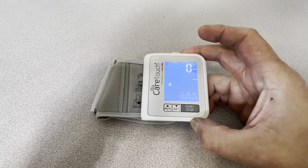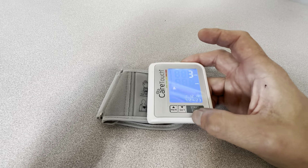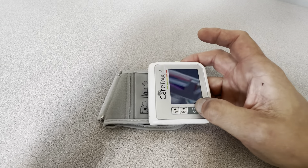Let's power it on. It got a really nice reading here. It has a memory on here and shows the date and the time. Just power it back down.